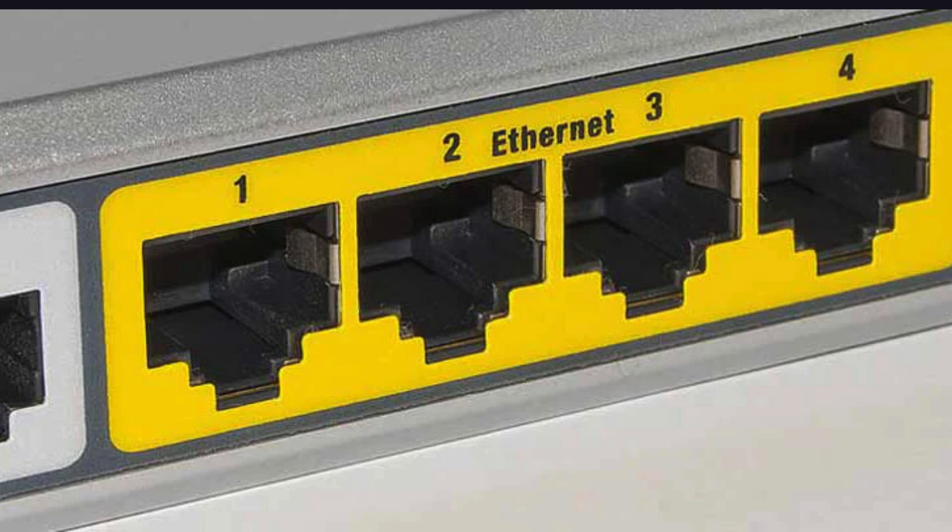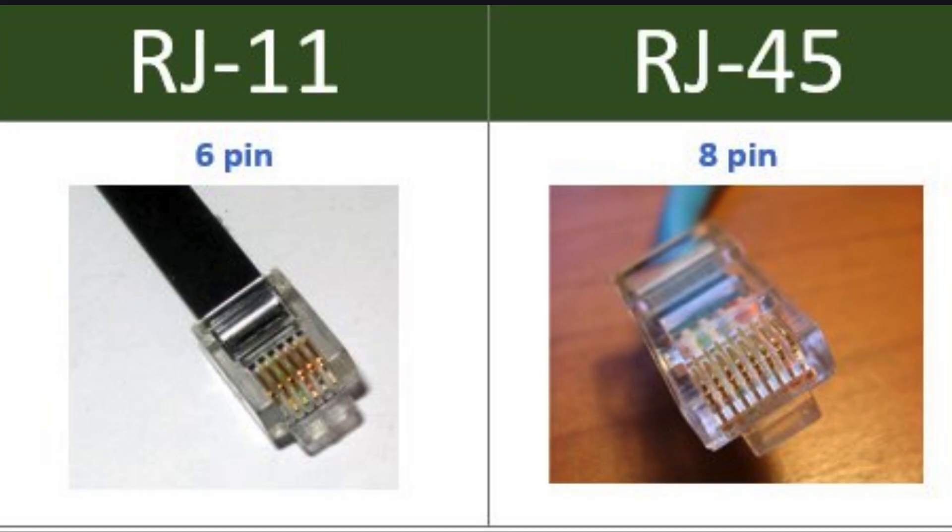Look for the LAN ports on the back of your router. These are usually labeled LAN and are often yellow or numbered.